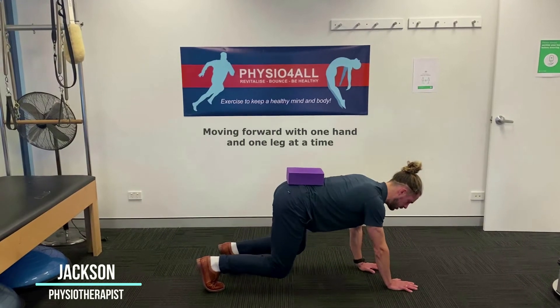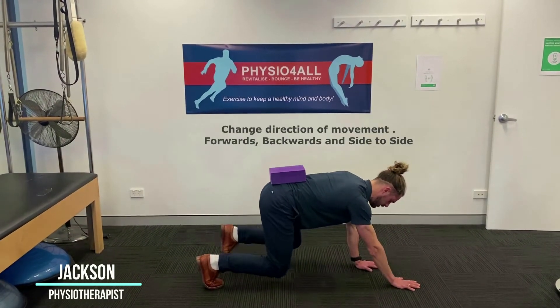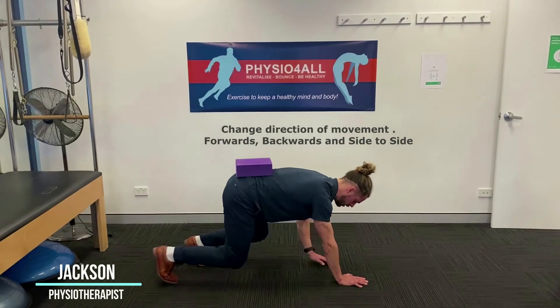Then one leg and hand at a time, just going to go forward — you're going to do like 10 reps, then going backwards, keeping that nice control throughout the body.